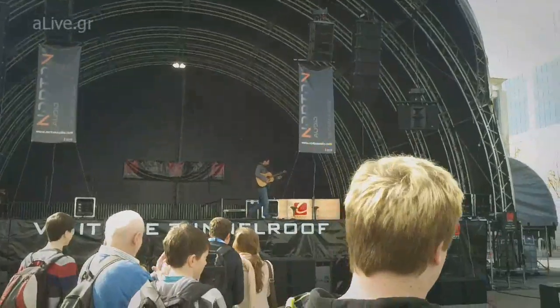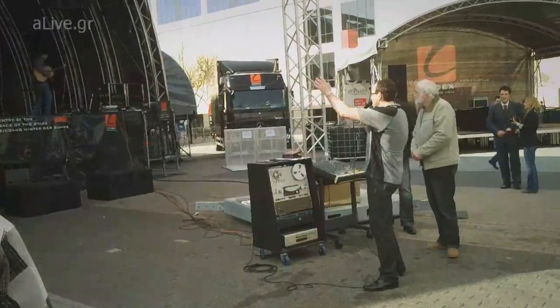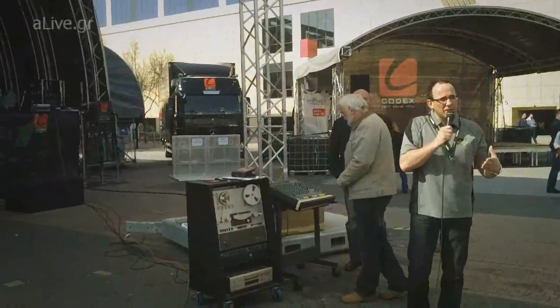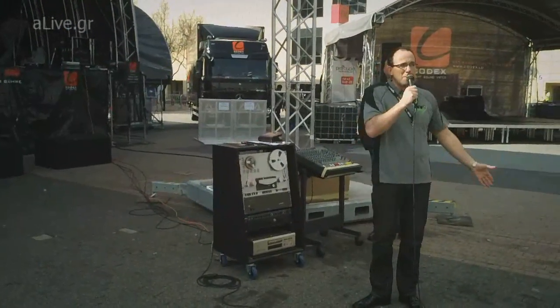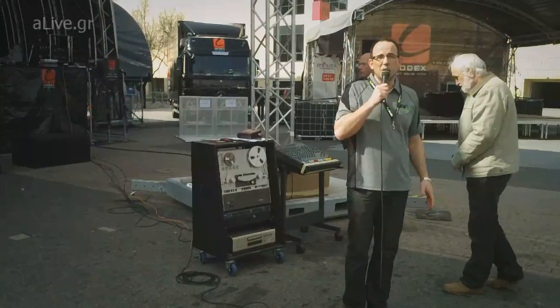Thank you very much, Jacky. And you'll notice as well, there's no feedback or anything like that. We've got the subwoofers right in front of him, and the top box is just alongside. Because the electronics in the KV2 system is so fast, because the information is so pure, the phased response is correct, we don't have problems with things like feedback that are inherent in many of the systems around the show.